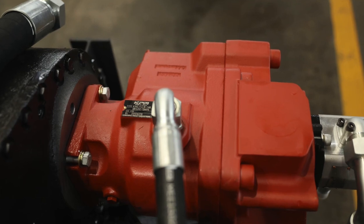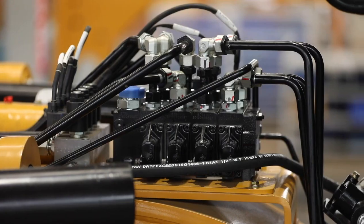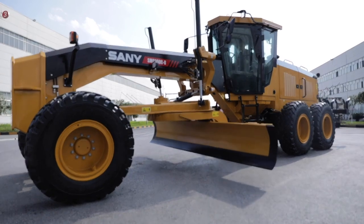In the hydraulic system, the load sensing variable displacement pump and pressure compensating valve can achieve accurate and responsive multi-function motion for excellent operation performance.